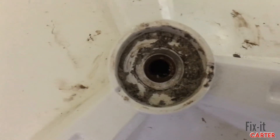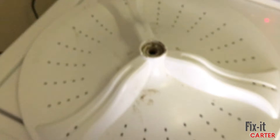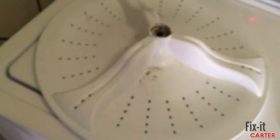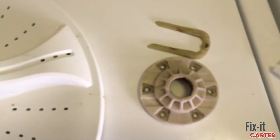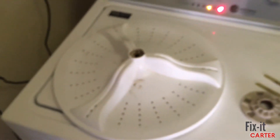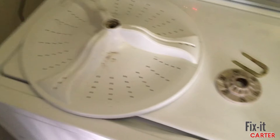Once I got the washer wheel up, I could see the splines inside and they didn't appear to be in good condition — you could almost not really feel them. It clicked for me that maybe the rod wasn't engaging because the teeth were eaten up. It could also bend the washer wheel as well.